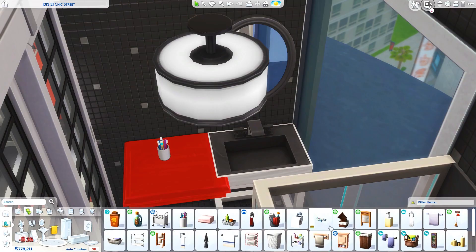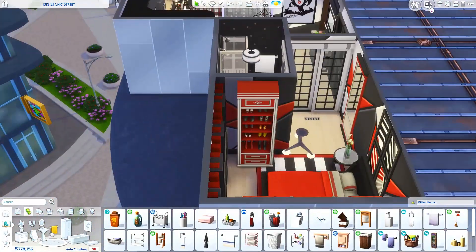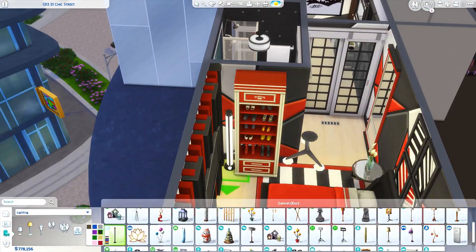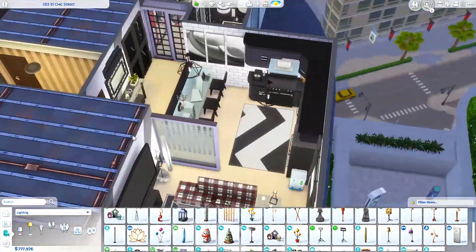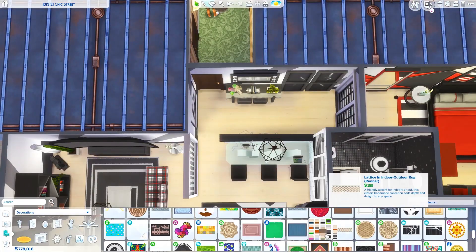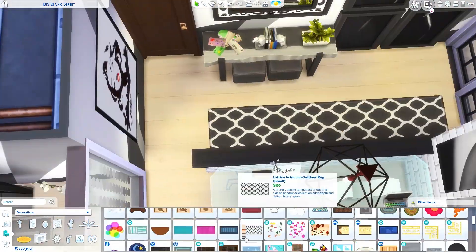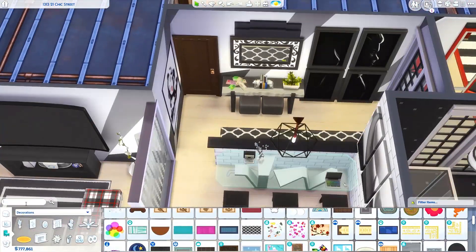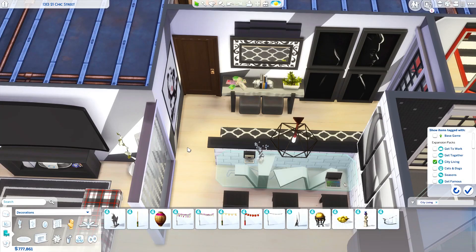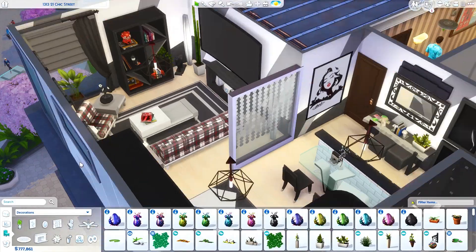Instead of a dresser or a chest I used that tall red closet from Get Famous because it matched nicely. Then you can see me covering up the dead body outline using that long rug, which worked out pretty well.